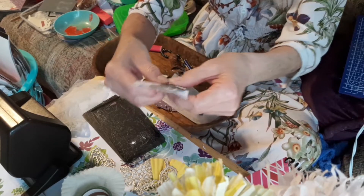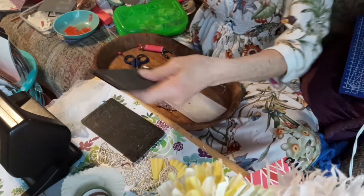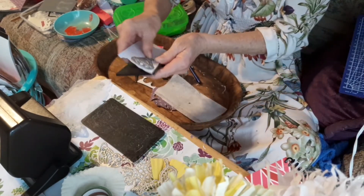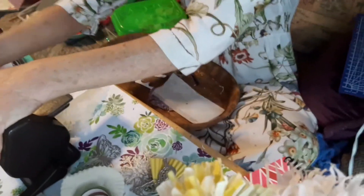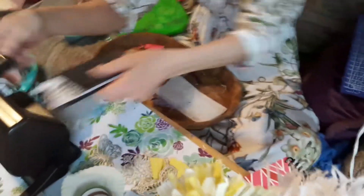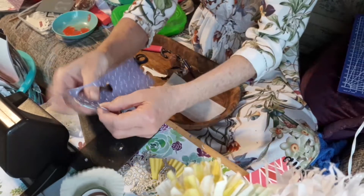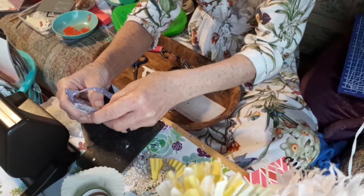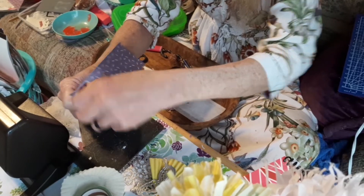It aggravates me to the core. You spend that money to get these dies and then they don't work. It just seems quite wrong. I really watch which ones I order - no more intricate things. But if you've got intricate ones and you need to get rid of them, I'd like to swap - I would love to do that.